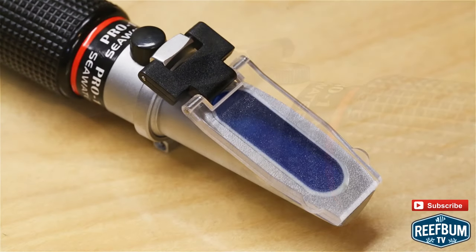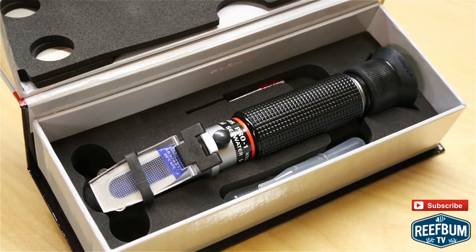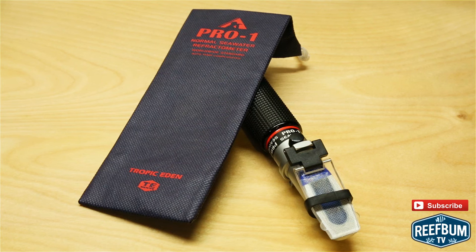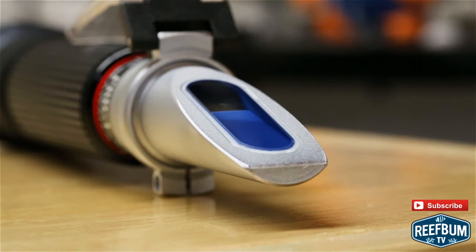Whether it is for scientists out in the field or for saltwater aquarium hobbyists, the refractometer, which is packaged nicely, comes with a user manual, two pipettes, a calibration key and pouch. It is an optical device that utilizes the refraction of light through transparent media to determine the salinity and specific gravity of the water being tested.